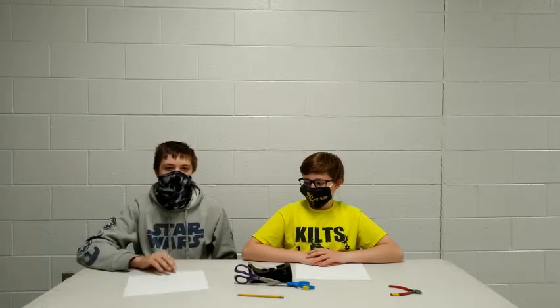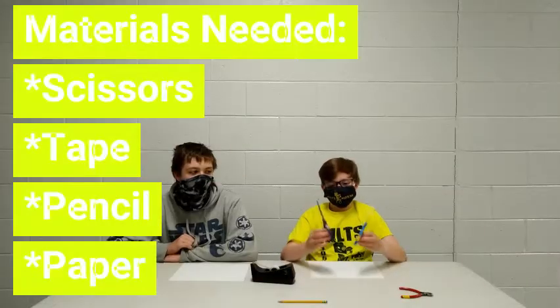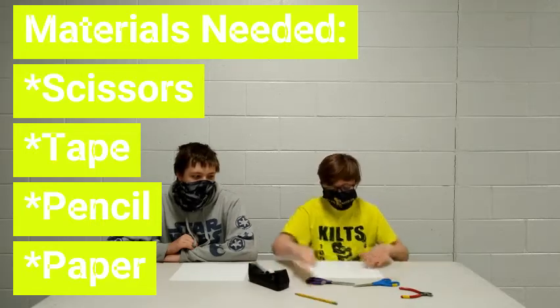Today we're doing the paper chain challenge video. Make sure to like and subscribe if you enjoy. For this challenge we'll need scissors, tape (optional but recommended), pencil (optional but recommended), and paper.